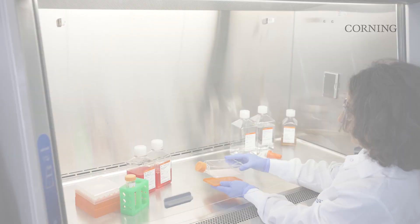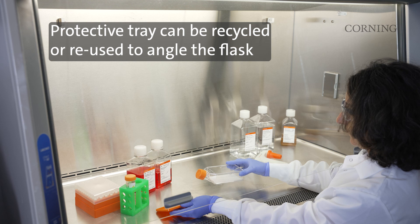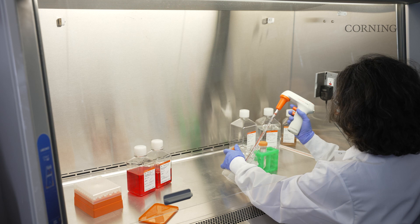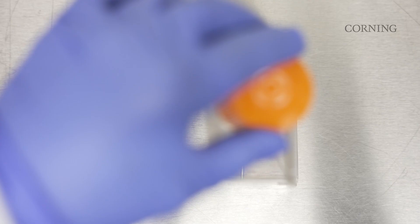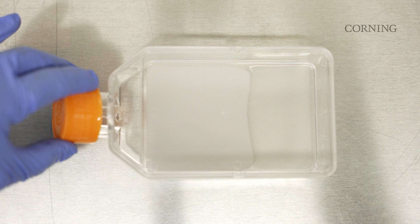To get started, remove the Corning LPlasia 12K flask packaging and orange protective tray. The micro cavity surface should be pre-wet prior to seeding cells to ensure the cell suspension enters every micro cavity. After adding the wetting agent, gently bring the flask down to the incubation position, allowing the liquid to fully distribute across the micro cavity surface. As the wetting agent enters the micro cavities, they will become optically clear. Gentle agitation or tapping may be required to fully wet the surface.